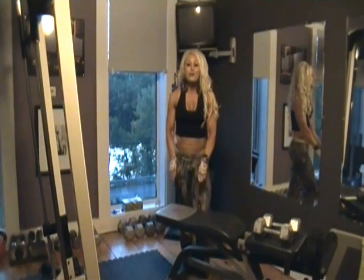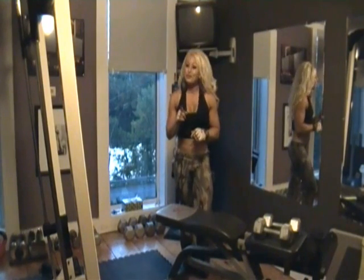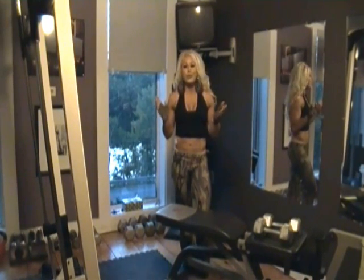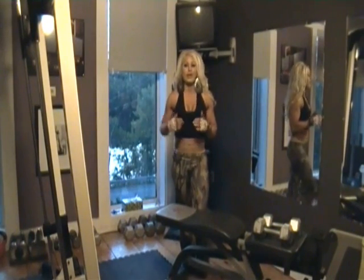Hey everybody, it's Debbie Theriault, your Beachbody coach with your Fit Tip of the Day. I had an old friend from high school contact me the other day and she has a little bit of a trouble spot. And to be quite honest with you, Lori, you're not the only one. This is a huge trouble spot for most women.